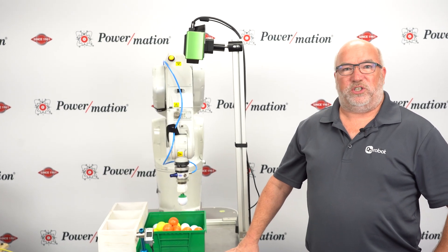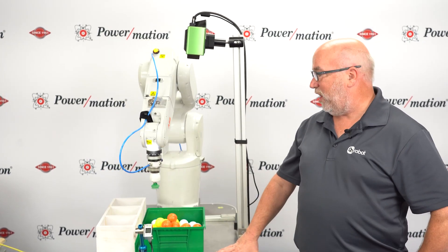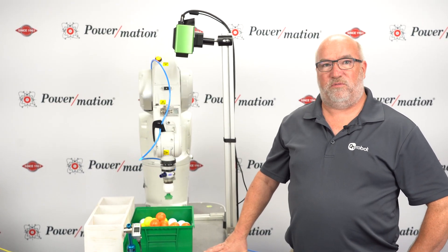Hello, welcome to the Powermation YouTube channel. My name is Daryl Hendricks and I am the Business Development Manager for Robotics. What we would like to show you today is 3D guided robotics.